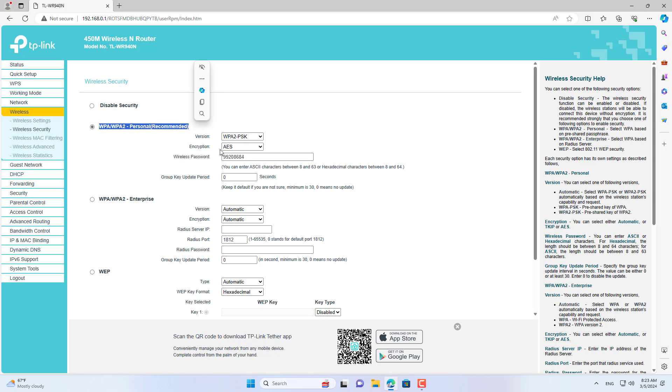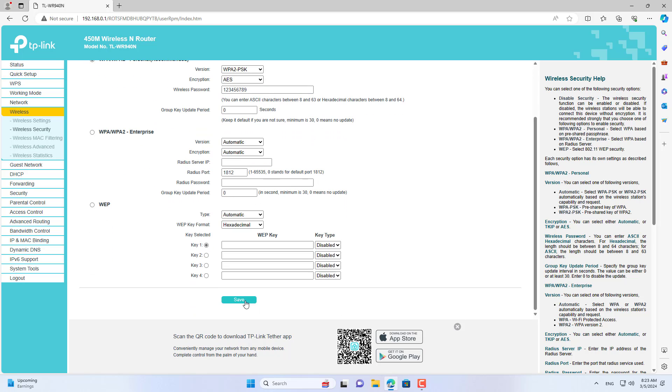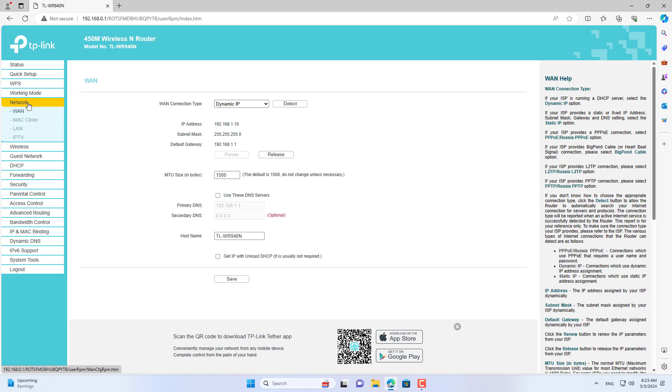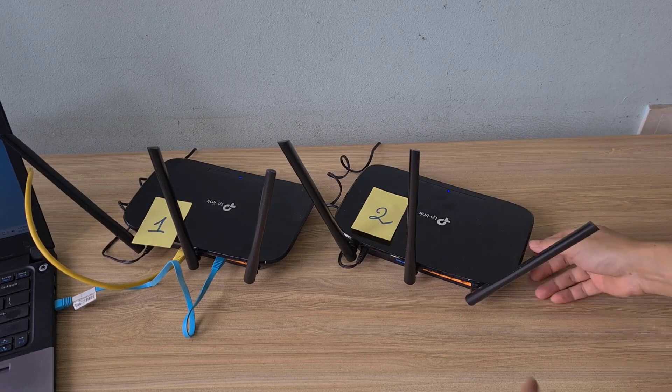In this connection method, you set up a different IP address for each TP-Link router. I did not change the default IP address of TP-Link router 1, but I changed the default IP address of TP-Link router 2 so that the two routers have different IP addresses.